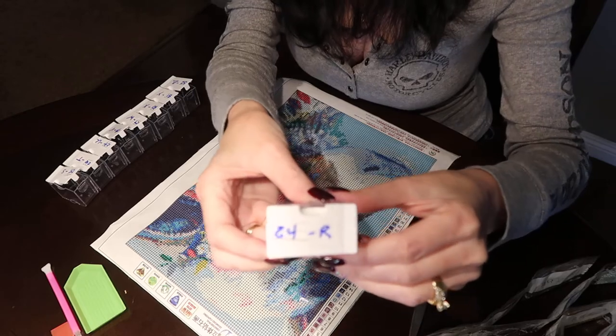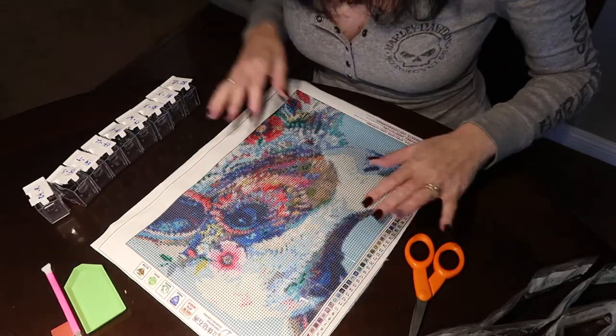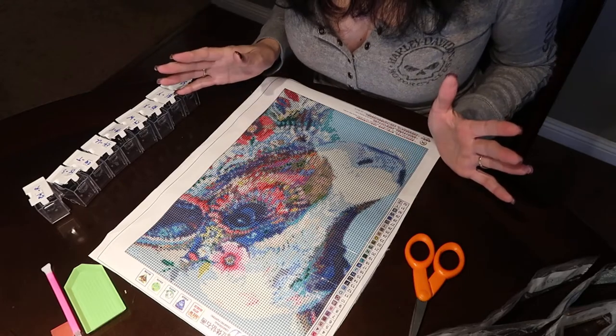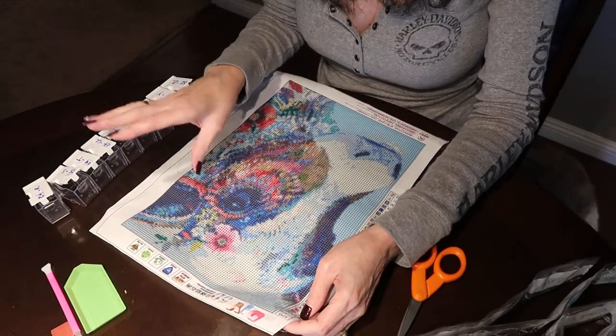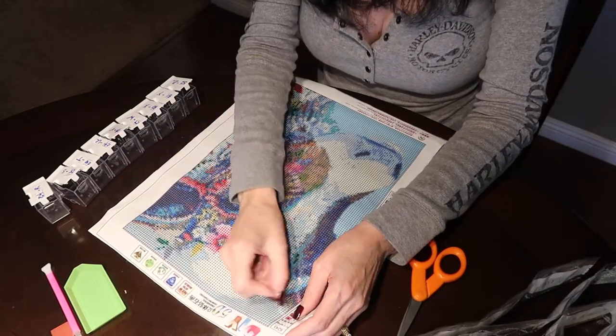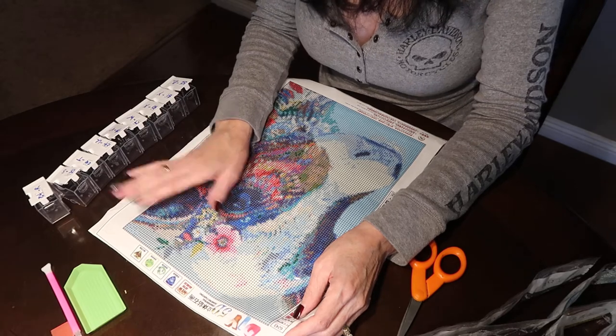My camera doesn't want to focus for me. Anyway, that's what we do. Like I said, I'll just start in this corner up here where it's all the letter D, and it'll be a lot easier doing it that way than to keep switching colors.